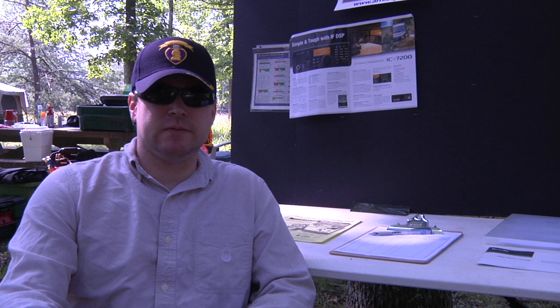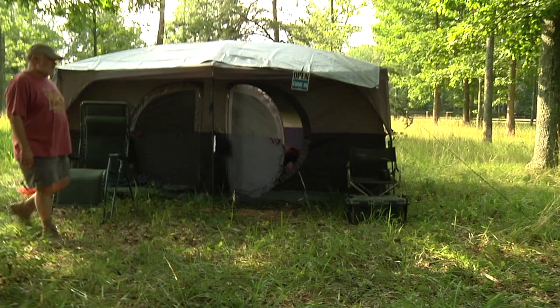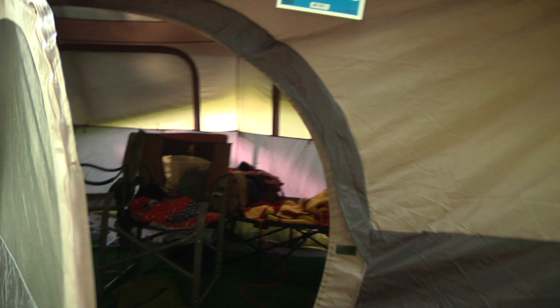My name is Matt James. I'm here with my father on Field Day. I've grown up around ham radios, considering my father has been a part of the community for a very long time — in fact, since before I was born.